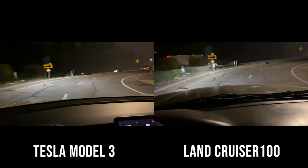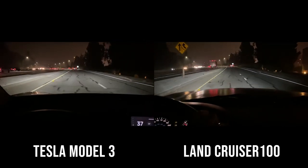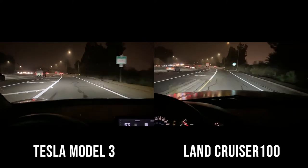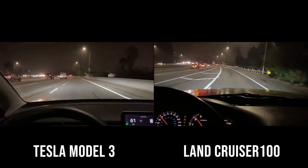Here's a clip of the Tesla Model 3 and the 100 series Land Cruiser on a California freeway. You're seeing the headlights of a Tesla Model 3 — I think this is the dual motor version — on low beams as I'm hopping onto a freeway. That was a comparison of the Tesla Model 3 headlights versus the Land Cruiser 100 headlights.